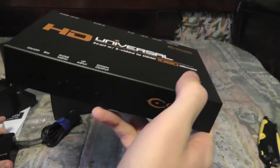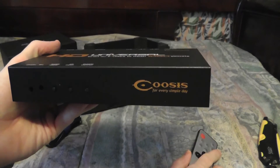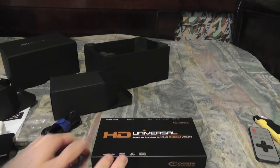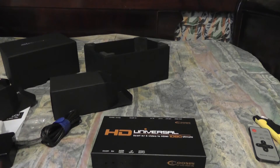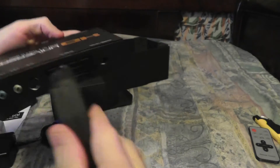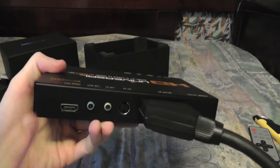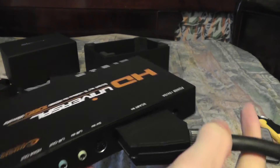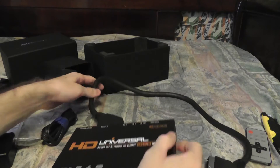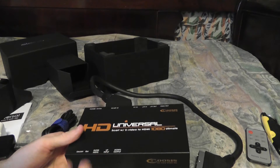I've been very excited to get this — it only cost sixty dollars, and you can still buy it on eBay as of this recording with a couple left. This will allow me to take that SCART cable from those game systems, connect them in here, hook up my HDMI to my TV, and play classic game systems in a modern resolution on your HDTV. Hopefully this will work great.